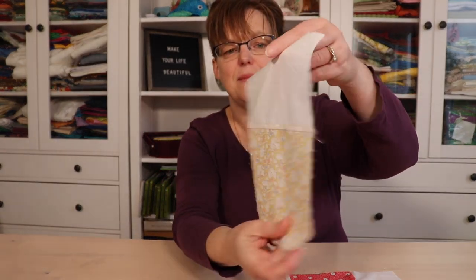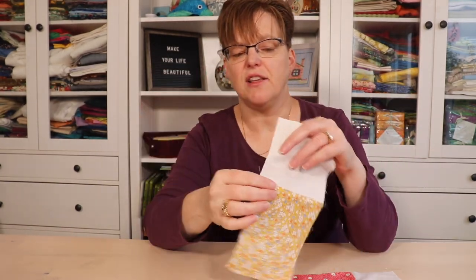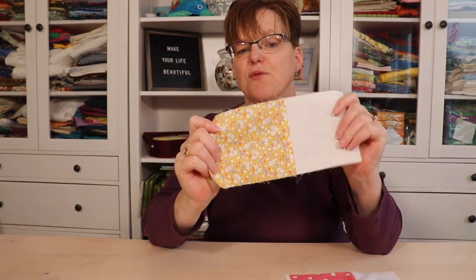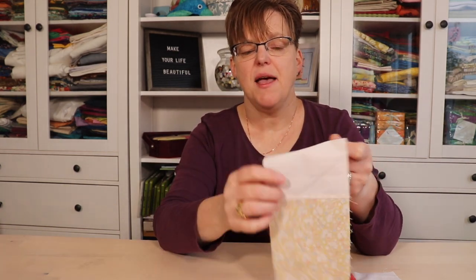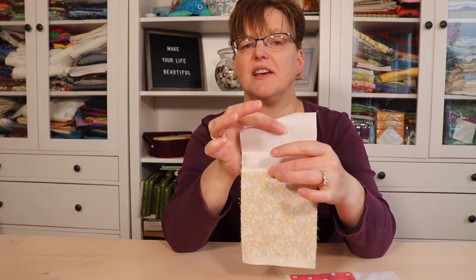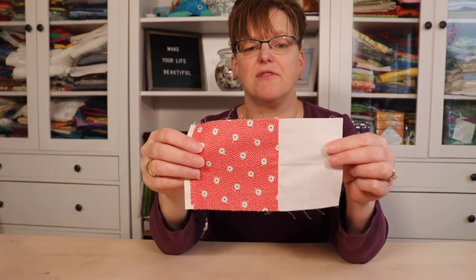A flat felled seam is totally flat — there's no seam allowance on the inside of the garment, so there's no right side and wrong side unless there's a right and wrong side to the fabric itself. You can see that the seam is actually built into the fabric.